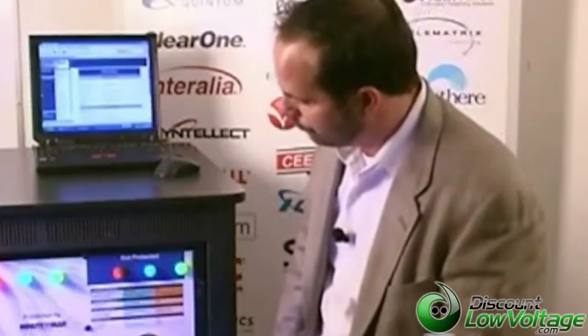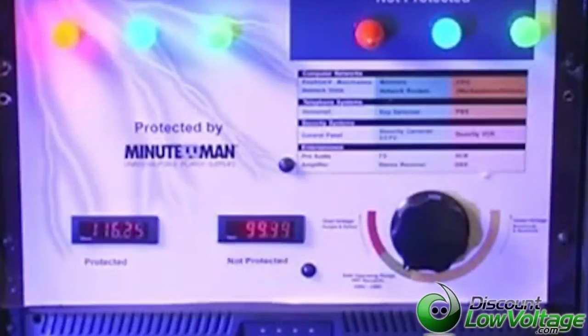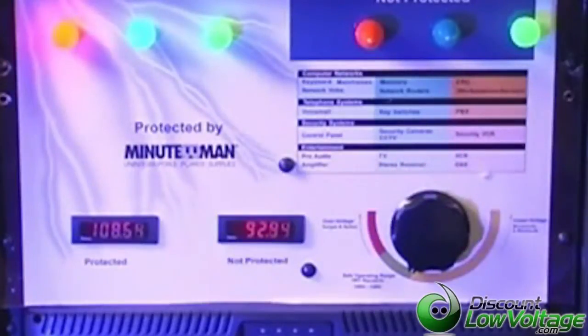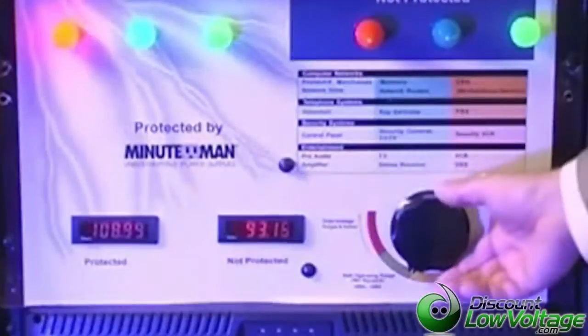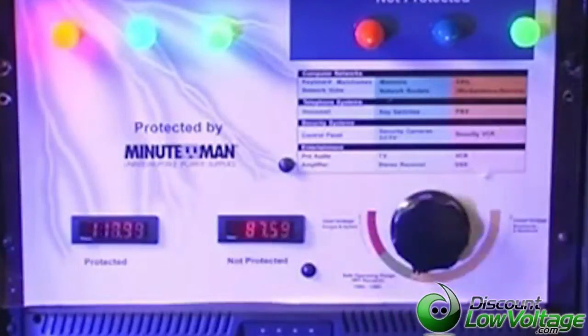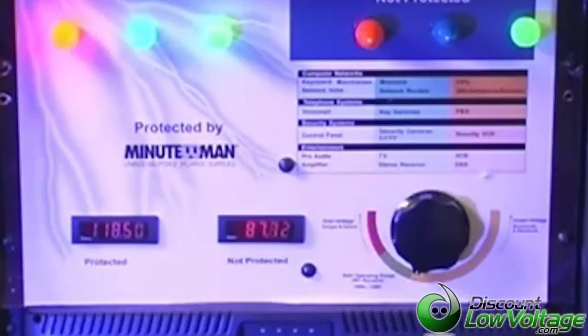Also, if you have voicemail on your phone system, it may not be recording messages right now. But on the protected side with the UPS, things are well within a safe power range. As the power continues to drop, your monitor could be flickering, and if you're dealing with DVRs — basically a box full of hard drives — your hard drives need power protection or your equipment will fail. On the output side, we're still within a safe range. Now the voltage has dropped to 87 volts on the unprotected side; you've lost your DVR and your monitor, yet on the UPS side it has boosted it up and everything is still operating.